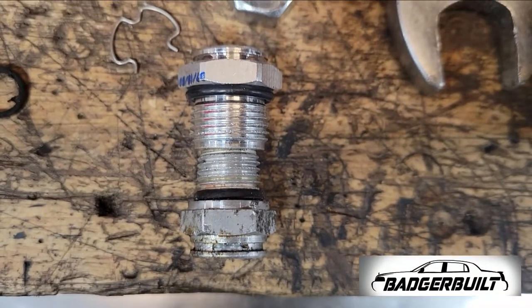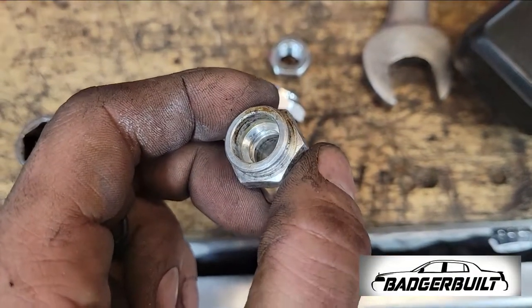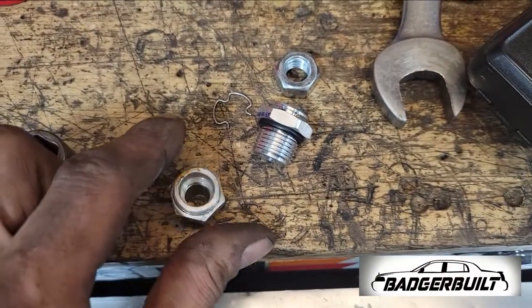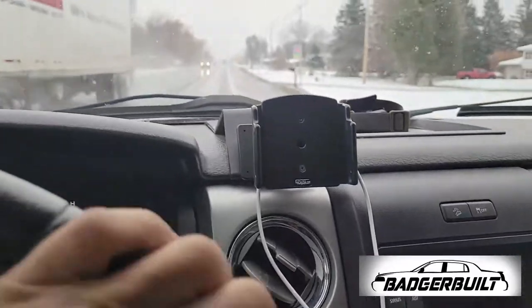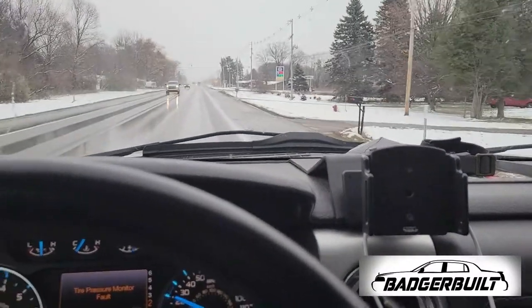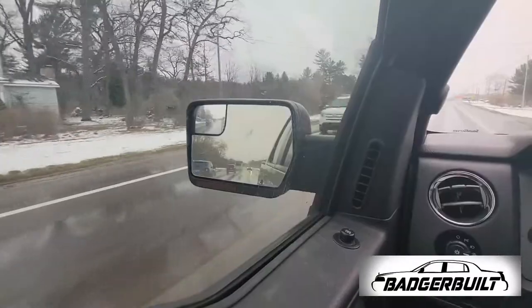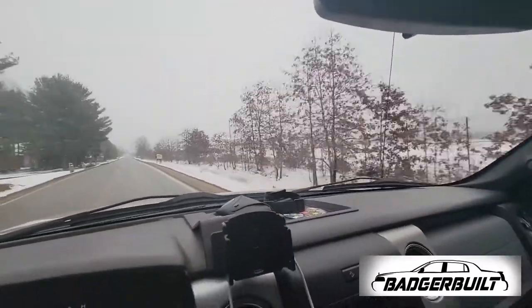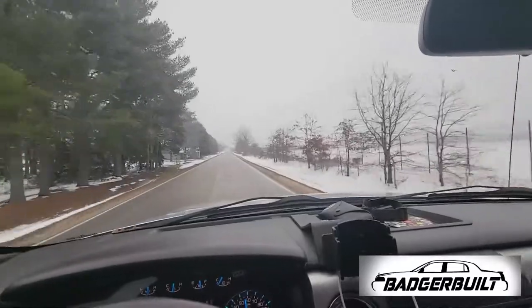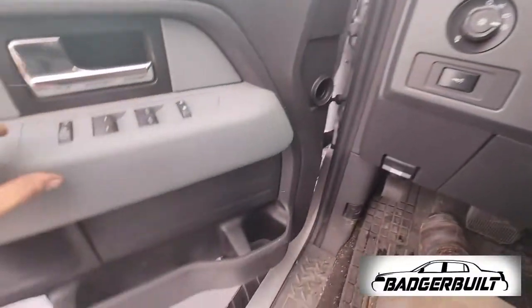We got a replacement, which turned out to be the wrong fitting — but luckily the internal O-ring was the same as the fitting I took out. So after replacing the O2 sensor and fixing the coolant leak, we were finally able to get this thing out and take it for a proper test drive. No check engine light came back on, no coolant leaks, no oil leaks, no exhaust tick. This one was finito.